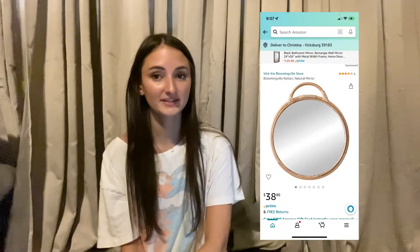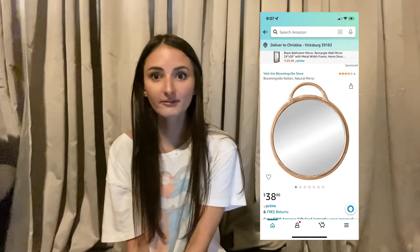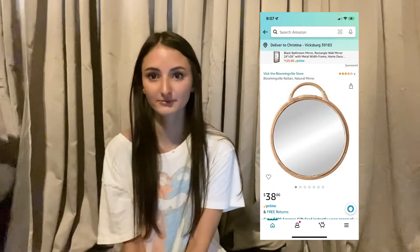There are small differences, but this one is actually $38.86. When I was looking for mirrors, it's not a bad price for any mirror really.